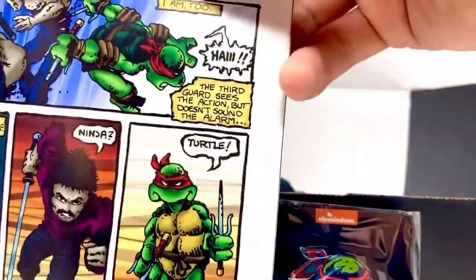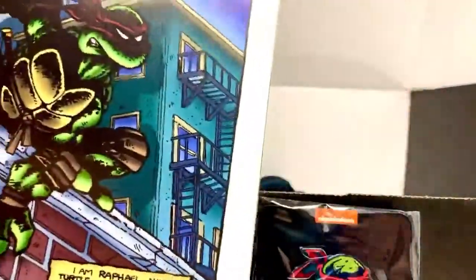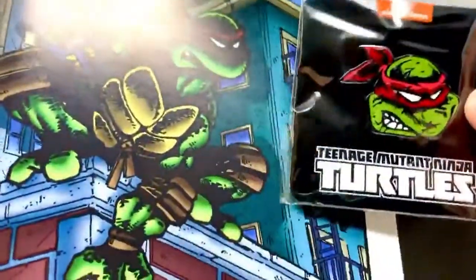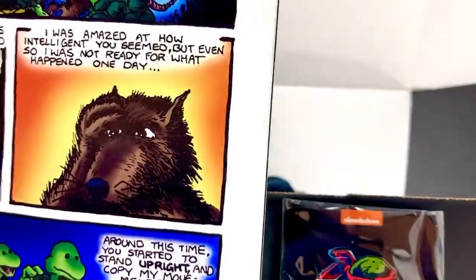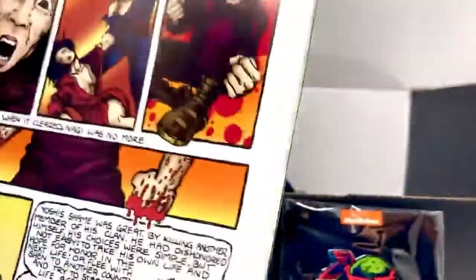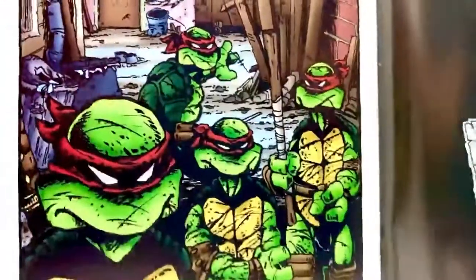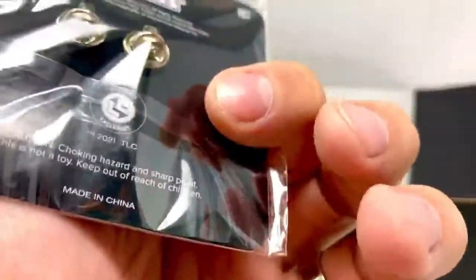I almost thought it was artwork of Raphael on the rooftop, but it's different. It might be a new piece of artwork drawn by Kevin Eastman. I thought it was from the last panel — the turtles are all cut up at the end after the big battle with Shredder. None of them look like that picture though, so I'm going to say this must be something new drawn by Kevin Eastman.